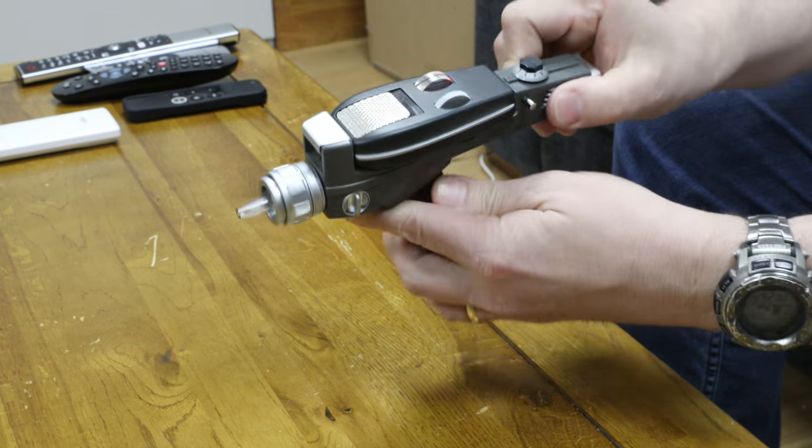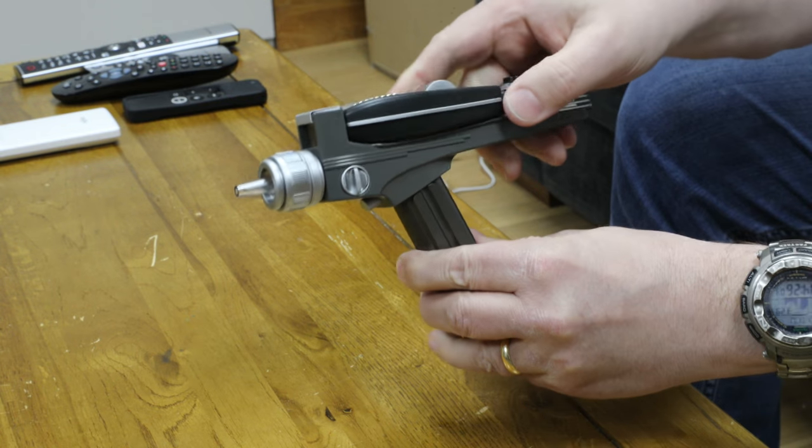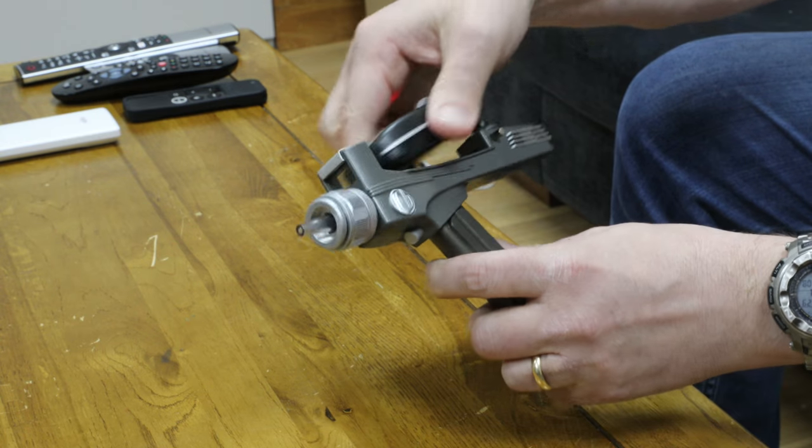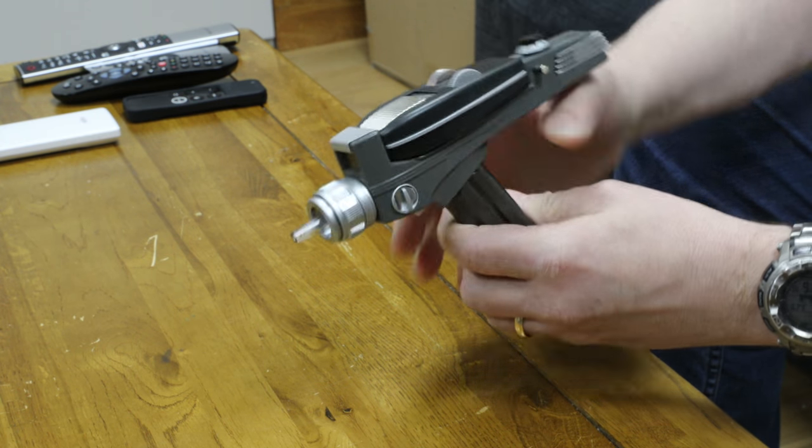Hi. I thought I'd show you something different this time — a Christmas present I've got. It's a phaser, of all things. It's actually two-part. You can use the more modern handheld phaser or the old school.